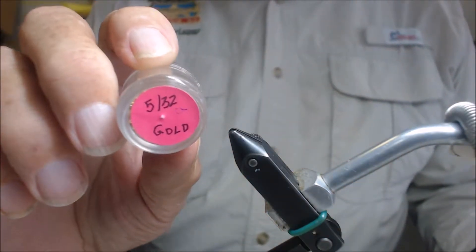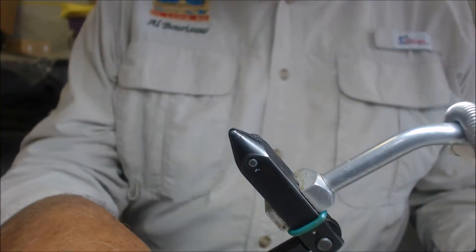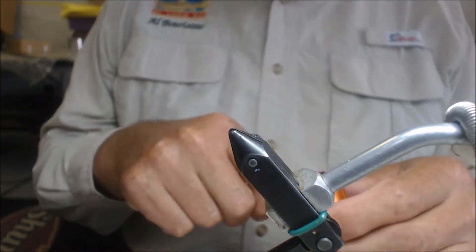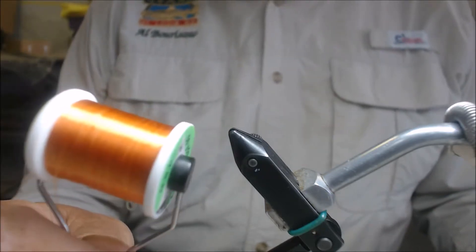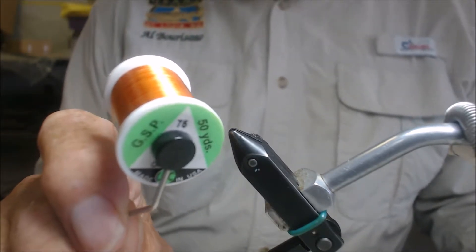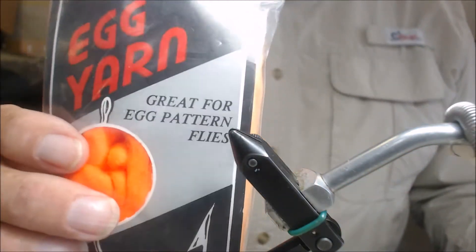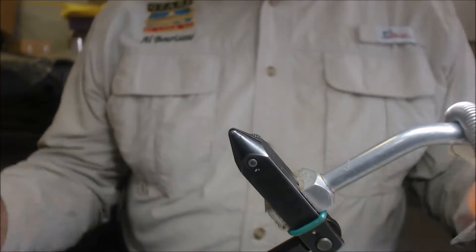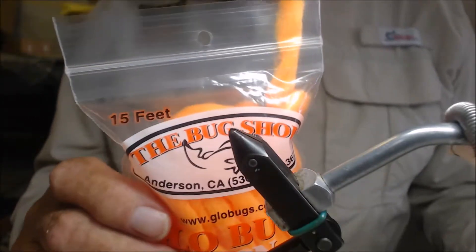On the scud hook, we're going to put a 5/32nd gold bead. This will give it a lot of weight. Under the bead, you can put some lead wrappings if you want to hold the bead in place — it's not absolutely necessary, but it does sometimes help. For thread, we're going to use a GSP, 75 denier in orange. You can use various colors, and 100 denier is not too large. We're going to use some egg yarn; this particular yarn is dark gold. The original pattern was fluorescent orange and fluorescent yellow. As a contrasting color, we're going to use light gold — bug yarn, glow ball yarn, whatever you want to call it.